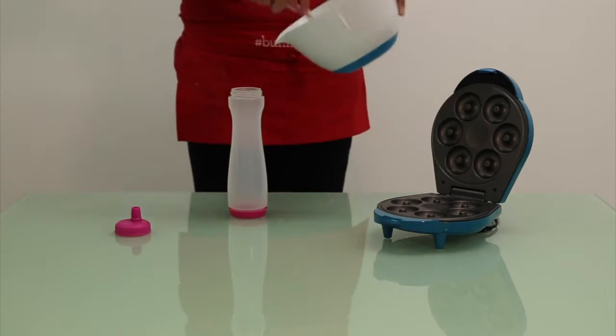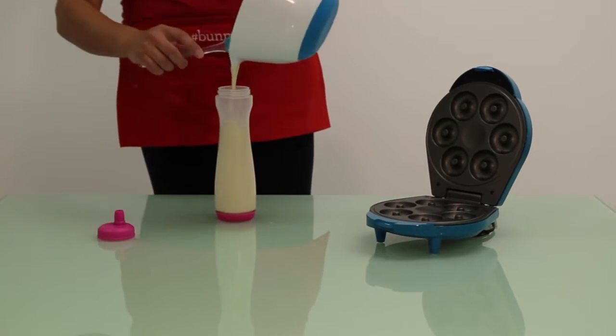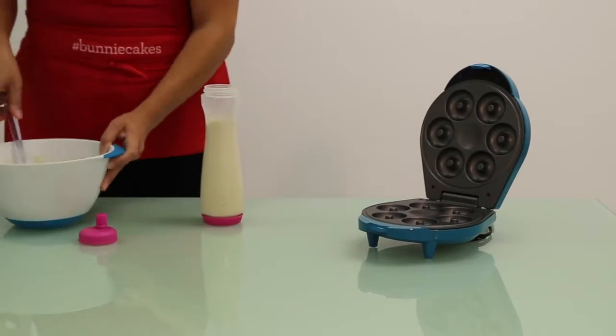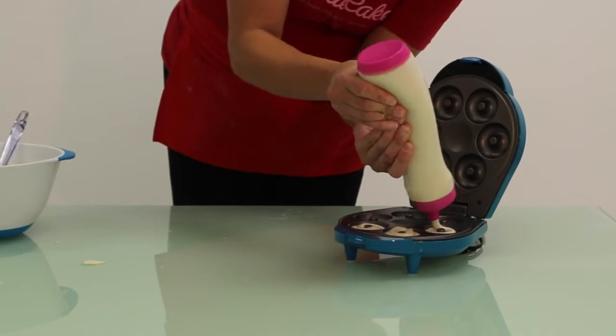Then take your batter and pour it into your Holstein batter bottle. Squeeze your batter bottle to form the donuts in your Holstein donut maker. Allow your donuts to bake for 10 to 15 minutes.